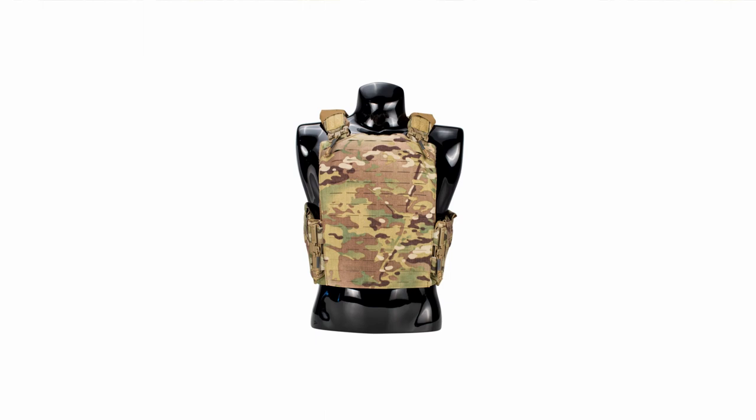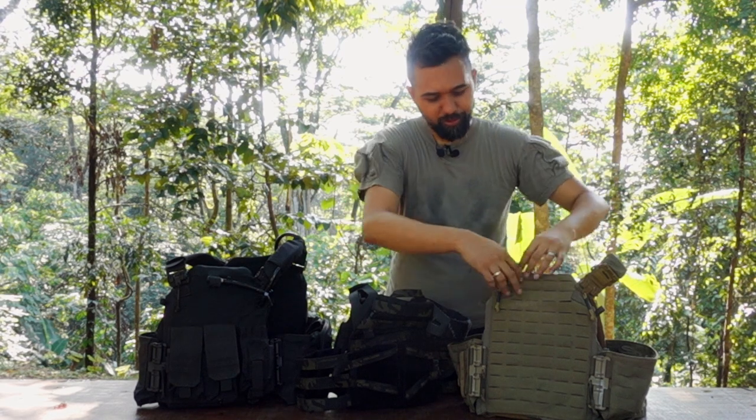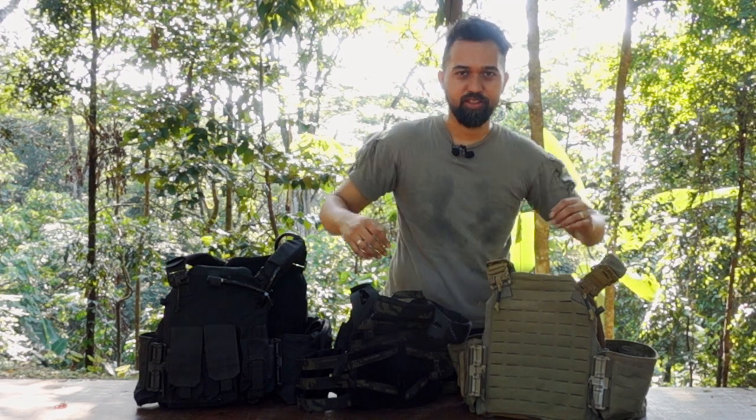The third cut is the MBAV — Modular Body Armor Vest. It's similar to the SAPI cut, but instead of a chamfer it's more of a rectangular piece, so the plate carrier will be more rectangular in shape rather than having chamfered top edges.